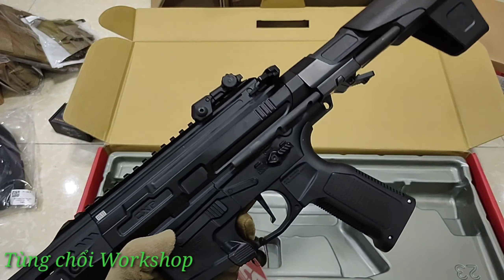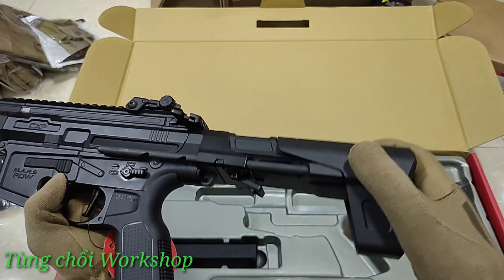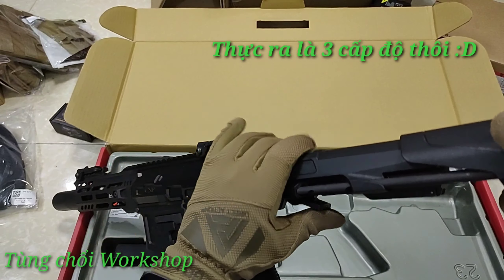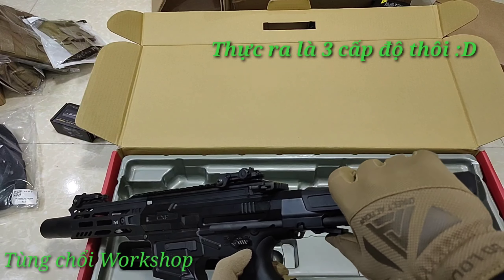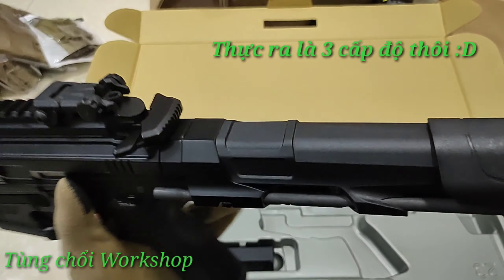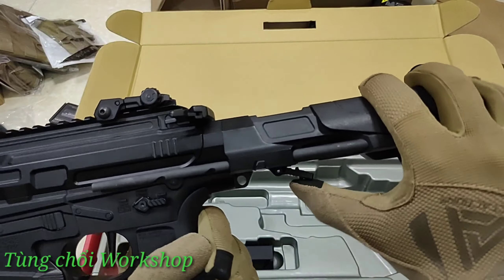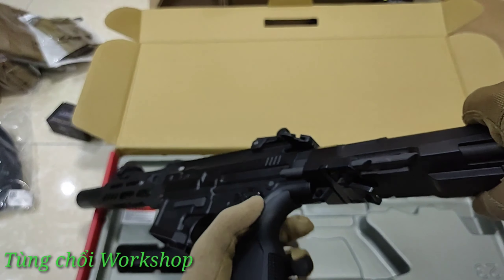Bây giờ ta sẽ đi vào hình thức của nó. Con này có kèm với trang bị PDW stock. Cái stock này có 4 cấp độ điều chỉnh - có thể kéo ra kéo vào để phù hợp với tầm với tay của anh em cũng như môi trường tác chiến. Khi mình cần gọn gàng thì thu vào hết cỡ, khi cần sải tay dài để ngắm thoải mái nhất thì kéo ra hết cỡ.